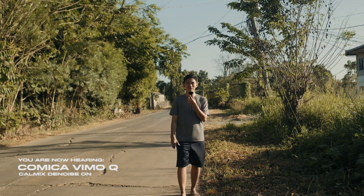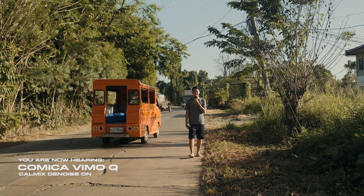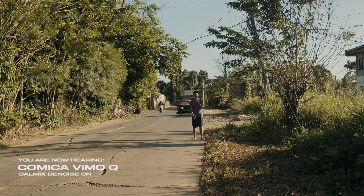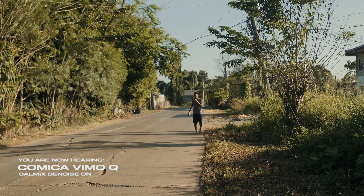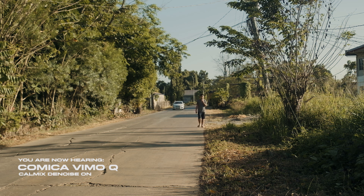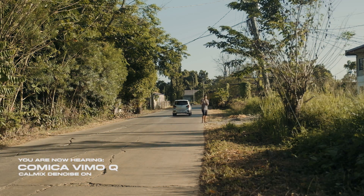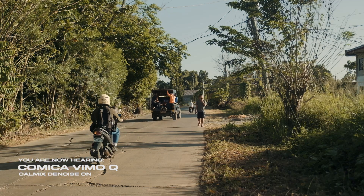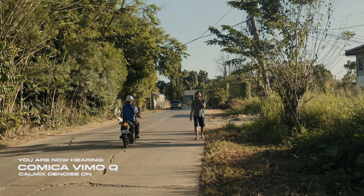I am walking backwards while talking. Sound check — I am like 20 to 50 feet away from the Comica Vimo Q. This is what it sounds like. Sound check. If I run away from the camera — sound check, sound check.